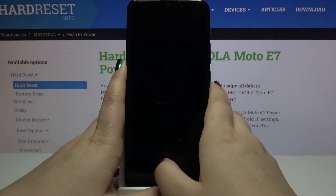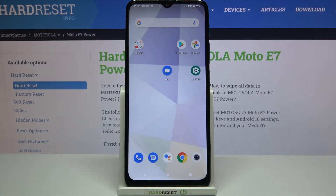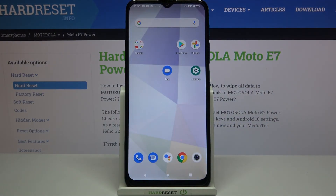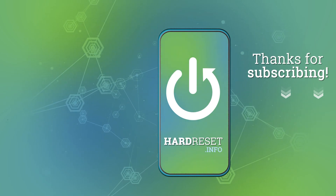What's more, you will be able to unlock your device with the pattern, PIN, or password you just set. That's all — this is how to add a fingerprint on your Motorola Moto E7 Power. Thank you so much for watching; I hope this video was helpful, and if it was, please hit the subscribe button and leave a thumbs up.